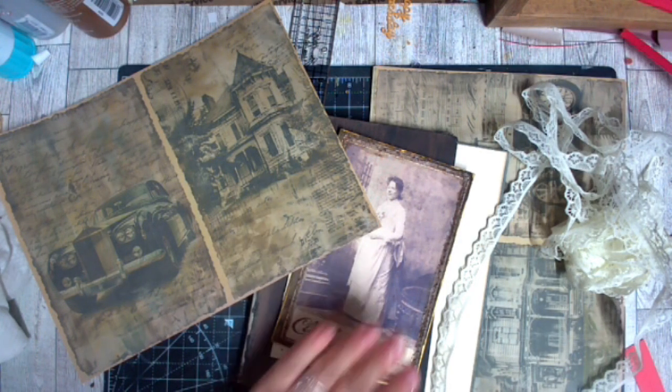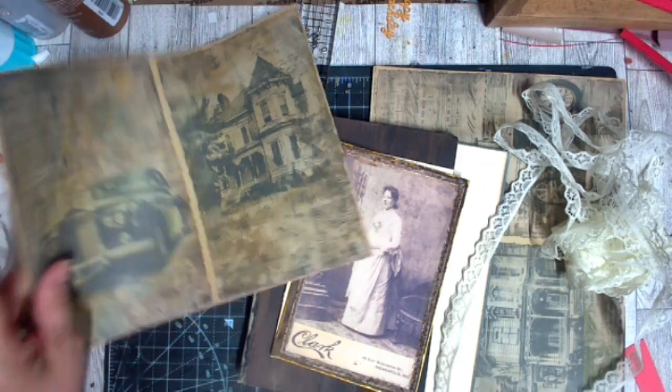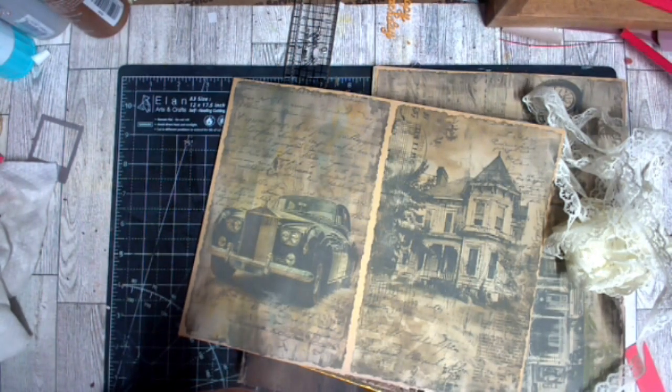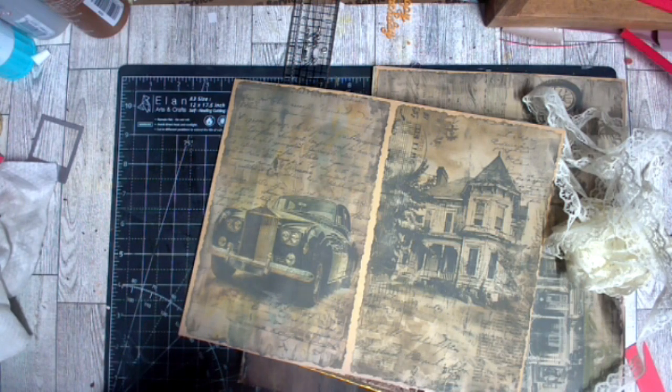Hey guys, welcome back. We are working in the canvas journal for a short brief time today. I found some of the papers that I wanted — some of these come from Two Key Designs, and for that you may hop over to Michelle's channel at the Hobby Hobbit and she can give you a discount code for those.